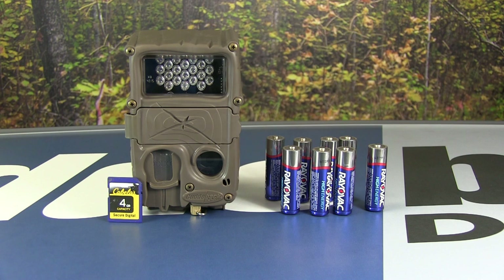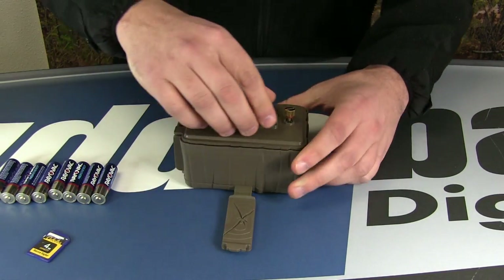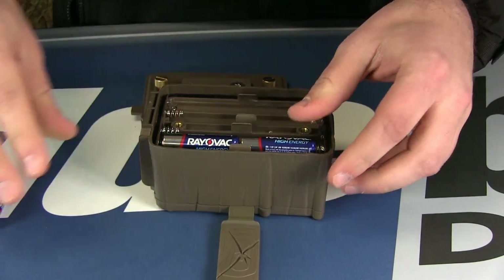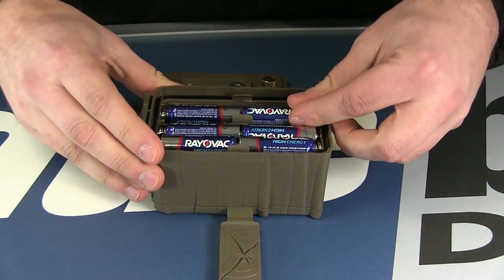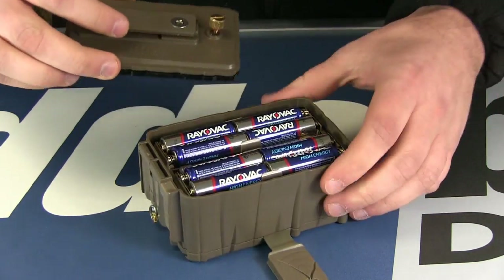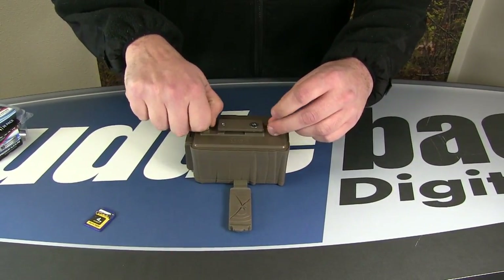Here we have the camera, eight AA batteries, and an SD card to do the firmware download — this is the card I have already saved the firmware file to. Start by removing the back battery plate and installing the eight AA batteries into the camera. When installing the batteries it's very important to note the polarity and make sure you are installing them correctly. Once all eight batteries are installed, put the plate back on and tighten down the thumb screws.